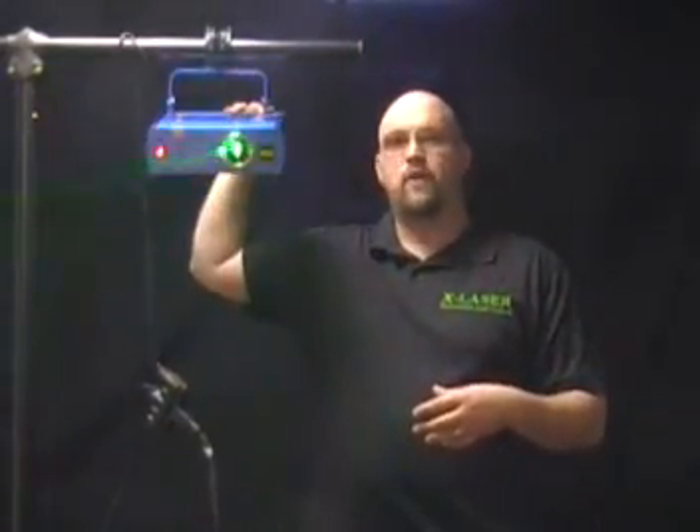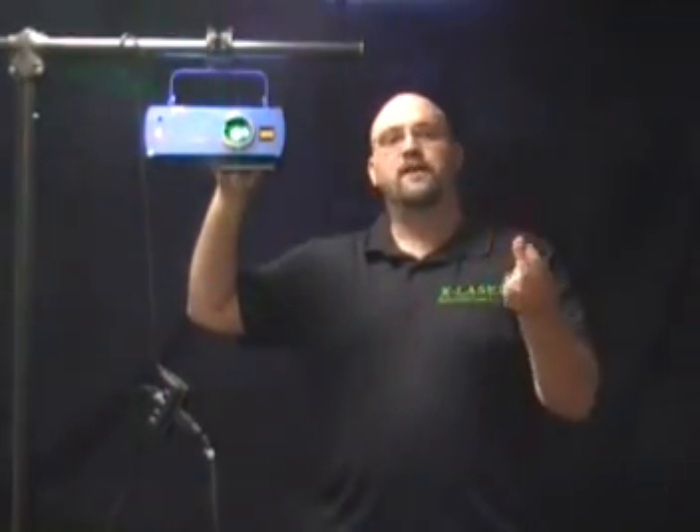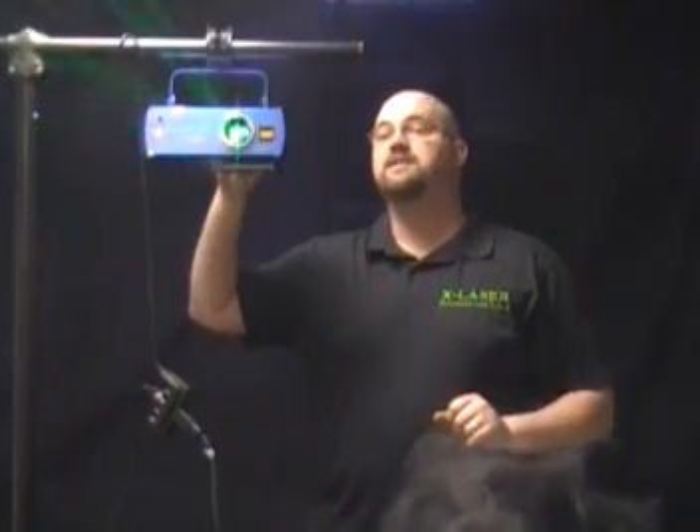Your second option is what we call an ESSD — an emergency safety stop dongle. We're coming out with one in about a month, and a couple of other companies around the world make them. Basically it's a little box that goes into the power supply of the laser, and it has a big red button you keep on your table. Anything goes wrong — the laser gets tweaked down, whatever — you just press the big red button and it turns off instantly. Or, if you have it set up via DMX, you can just hit DMX channel one all the way down and the laser will shut off instantly, keeping you always safe.